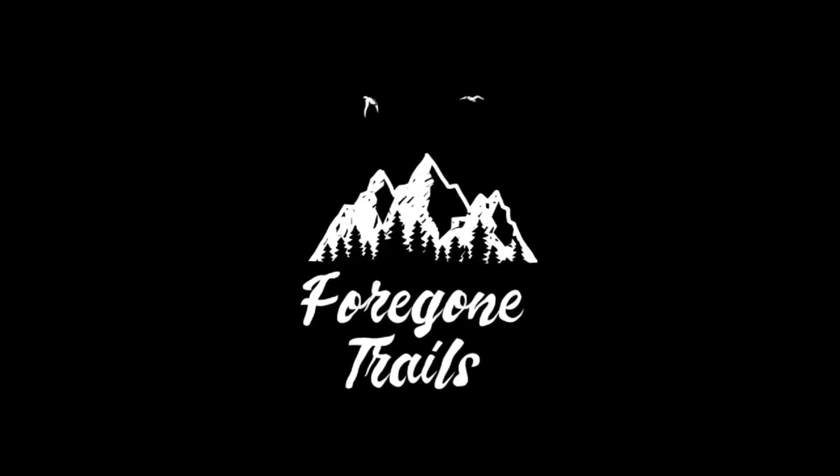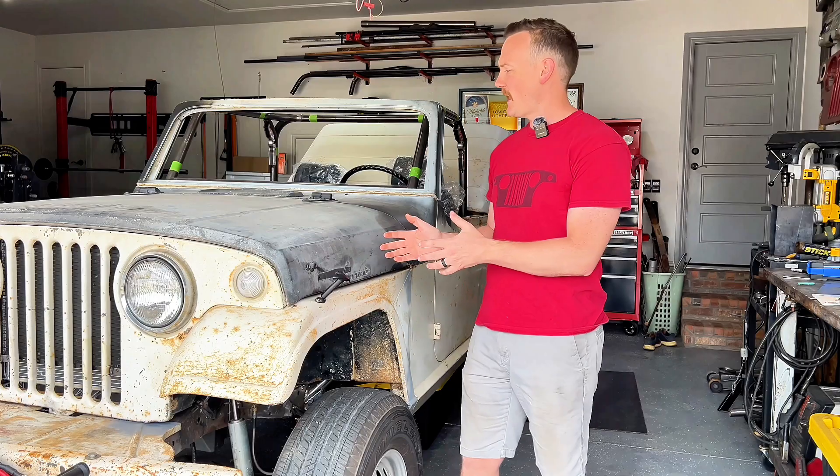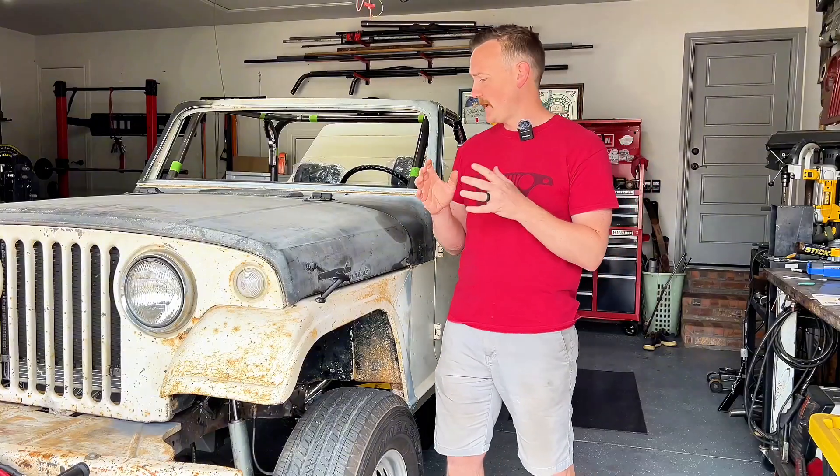Today I'm going to be covering all the aspects on how to upgrade the suspension on your classic Jeep and what we chose to do on this 1967 Jeepster Commando. This is a 1967 Jeepster Commando I'm working on for one of my subscribers, his name's Art. This thing's been in his family forever and he decided it was time to go ahead and give this thing the Restomod treatment.